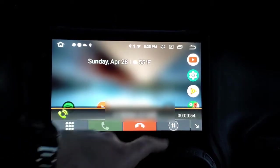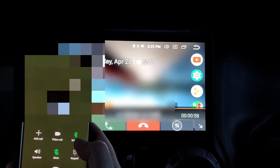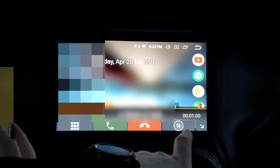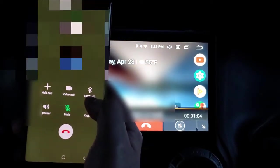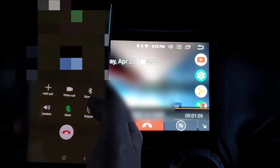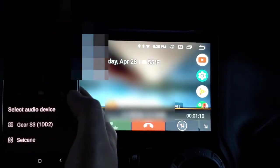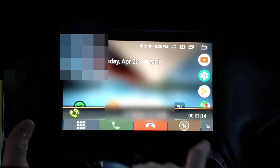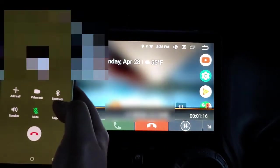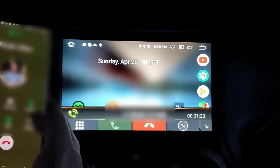This button here will switch audio from Bluetooth — where it says 'Say Kane' — to handset mode. You can see the Bluetooth turned off. Now it's on handheld mode. Hitting Bluetooth again switches it back to Say Kane. So you can toggle back and forth between Bluetooth and handheld during a call.